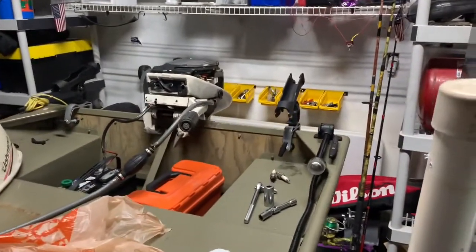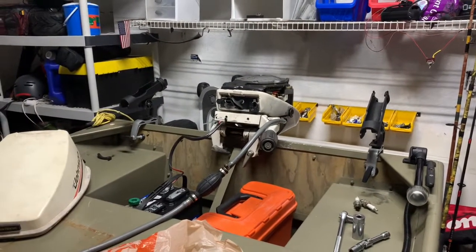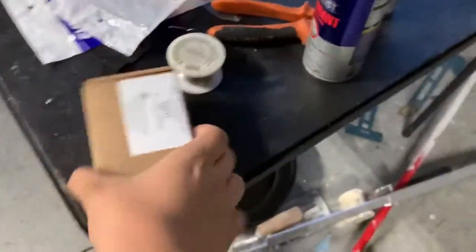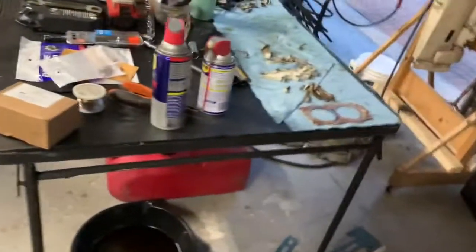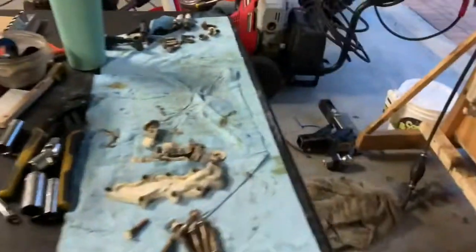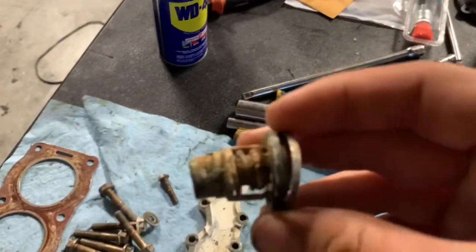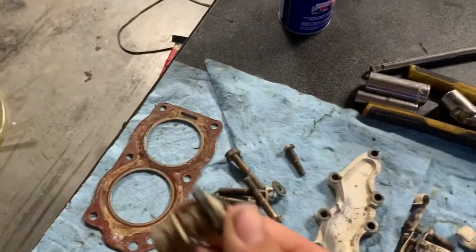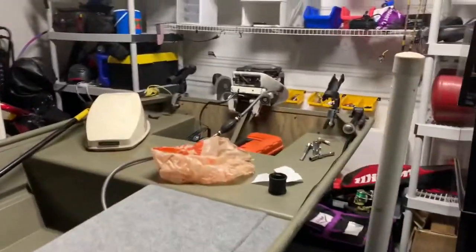I thought originally it was the impeller, so I replaced the impeller. As you can see I ordered the kit, installed it in the lower unit, and still barely any water. So when I took apart the head and the thermostat, the thermostat was completely rusted, and that was what was causing the water not to come out the outboard and making it overheat a whole lot.